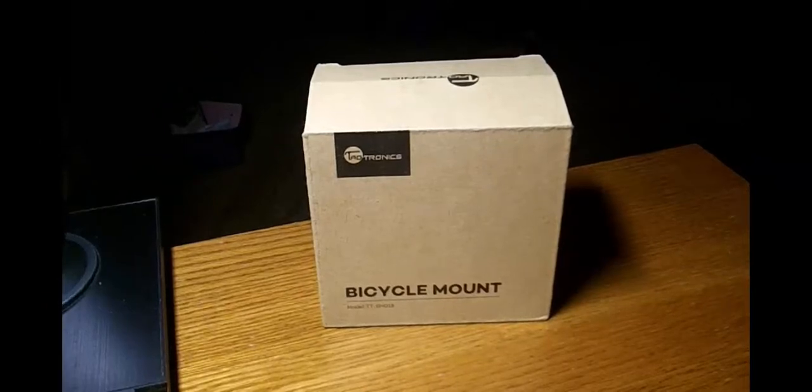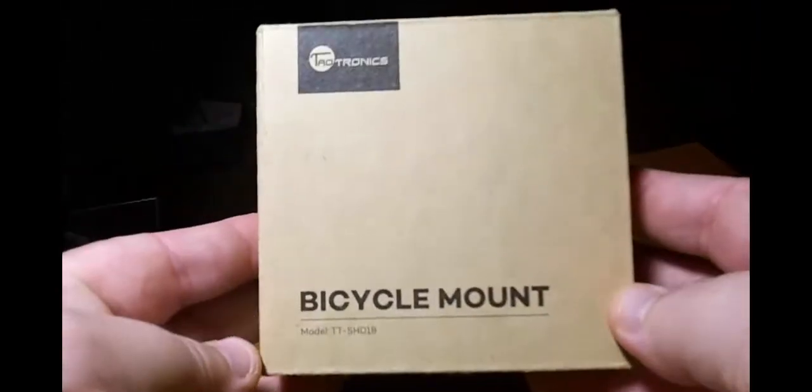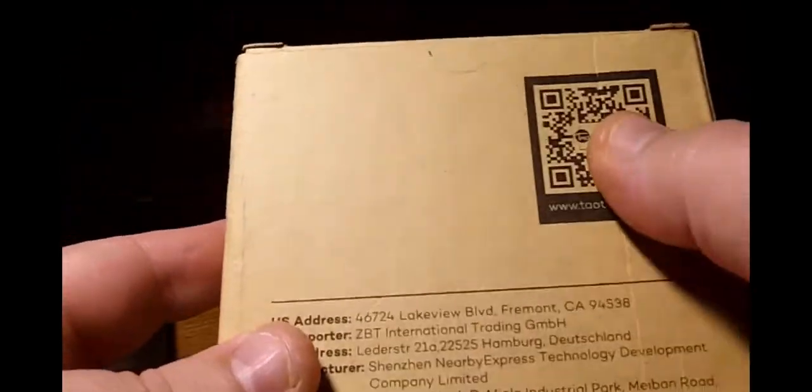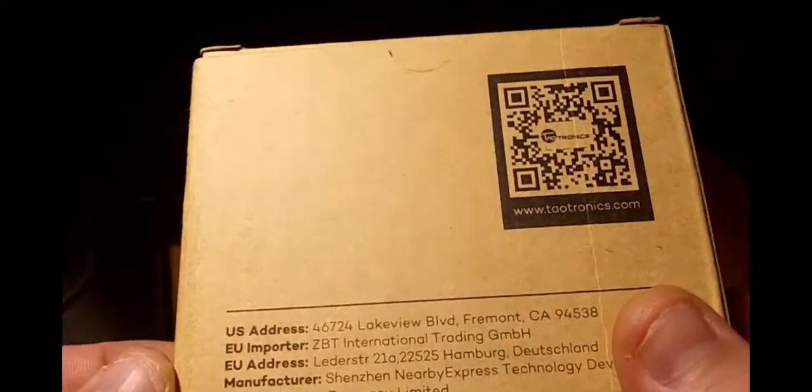This is the box you're going to be getting your bicycle mount in. Taltronics uses recyclable material for their boxes. You've got their address right there and their .com. If you're too lazy to type that in, go ahead and scan the QR code like I do.